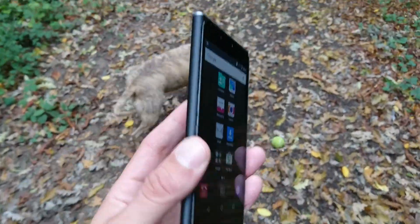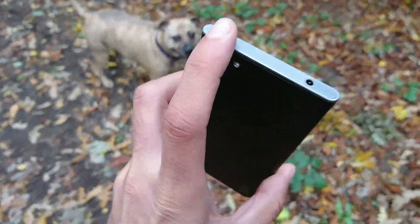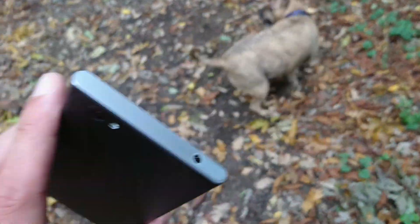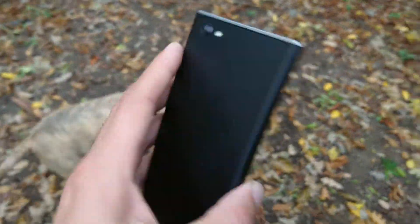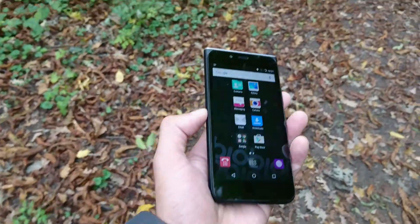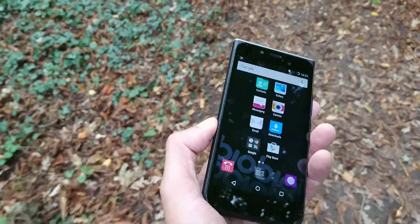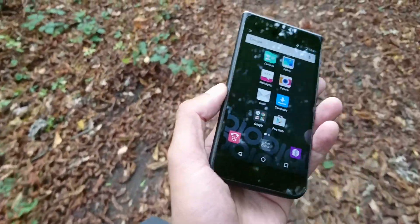As for build quality, it's pretty solid — it's got a metallic-looking strip, though I don't think it actually is metallic. It has a flash, it does have 4G, and it has a removable battery which is fantastic. When you go on holiday you could buy a few cheap spares — just make sure you don't get ones that explode.